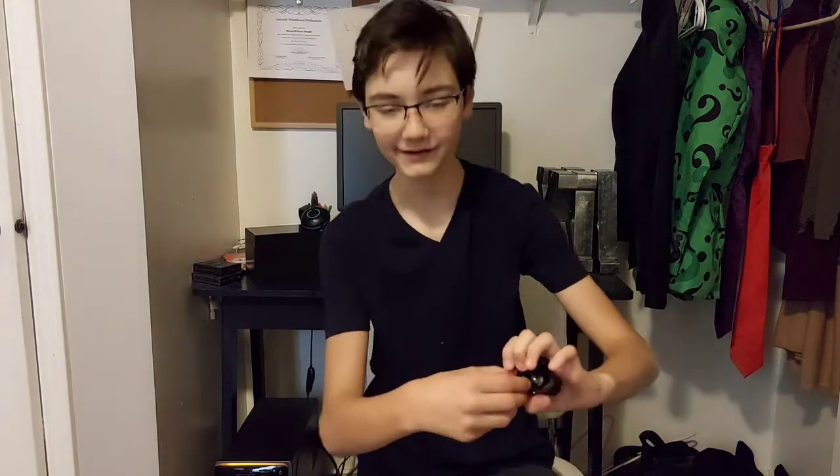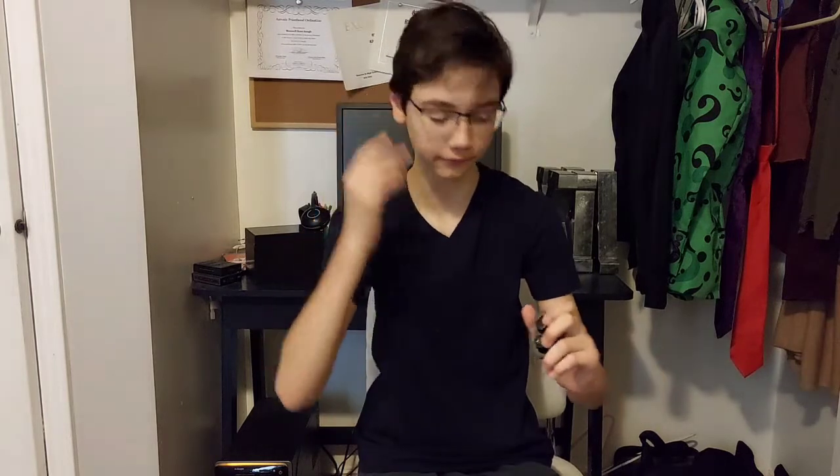First things first, when you open the case, you've got these two buds — we have two ears, so we'd hope there would be two of them. I'm going to do a magnet test, and they're staying in there pretty well because they connect magnetically. I already have them set up for my phone. The audio quality is very good — you can get the same thing from, like, the Sony Link Buds or whatever. They're really good, especially for the price.